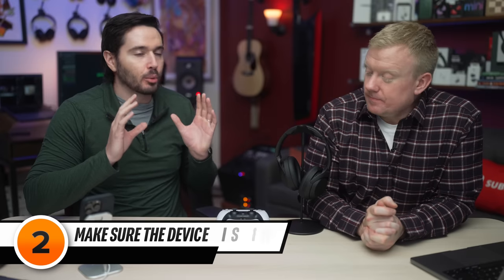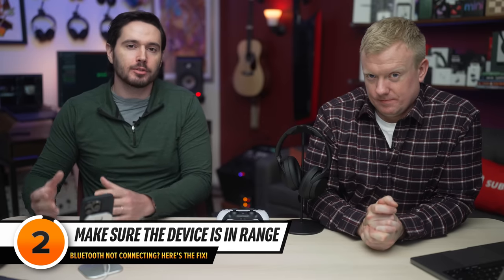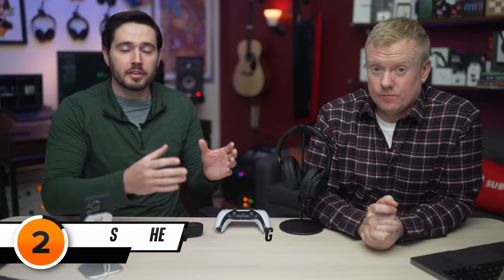Keep in mind, some Bluetooth devices won't pair or work with your iPhone while they're charging. Let's talk about range. It used to be that Bluetooth devices had a range of about 30 feet. These days, it's more like a hundred, sometimes up to 300 feet. But you can run into connectivity issues when your devices are too far apart.